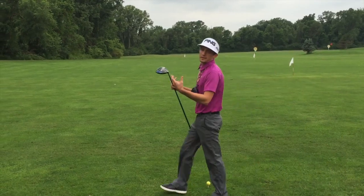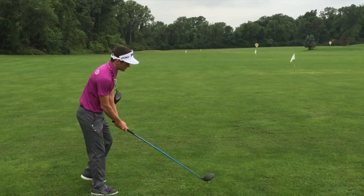So once you get your G30 driver dialed in, you can take it out to the course or range and just beat the bejeebers out of it — just like this.